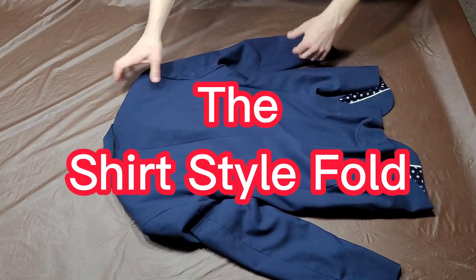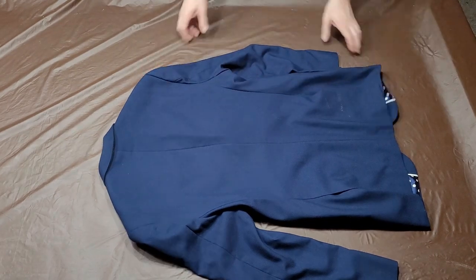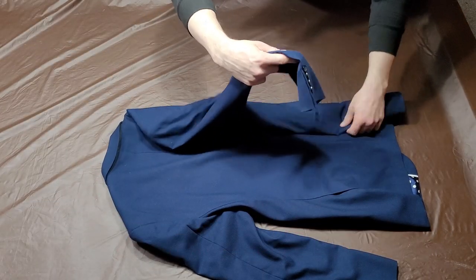If you would like to do the shirt style fold, begin by laying the suit jacket face down. Next, fold both shoulders towards the center of the jacket.